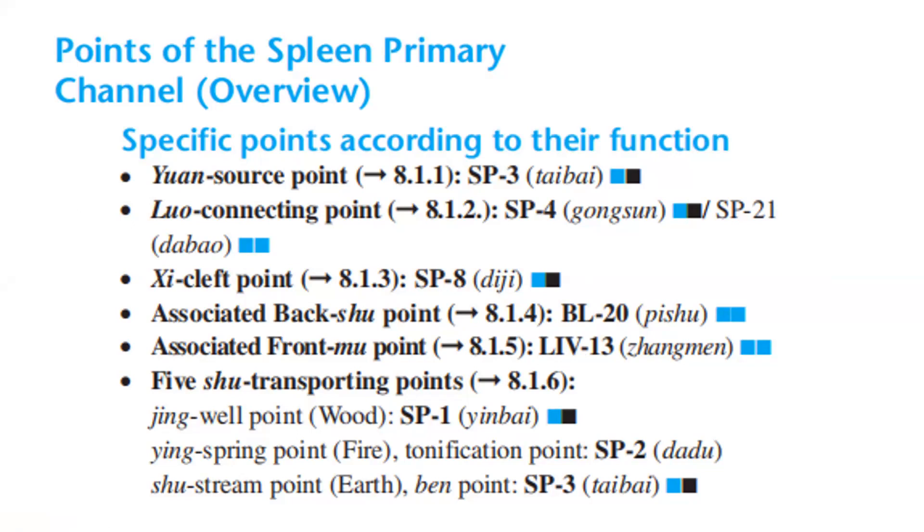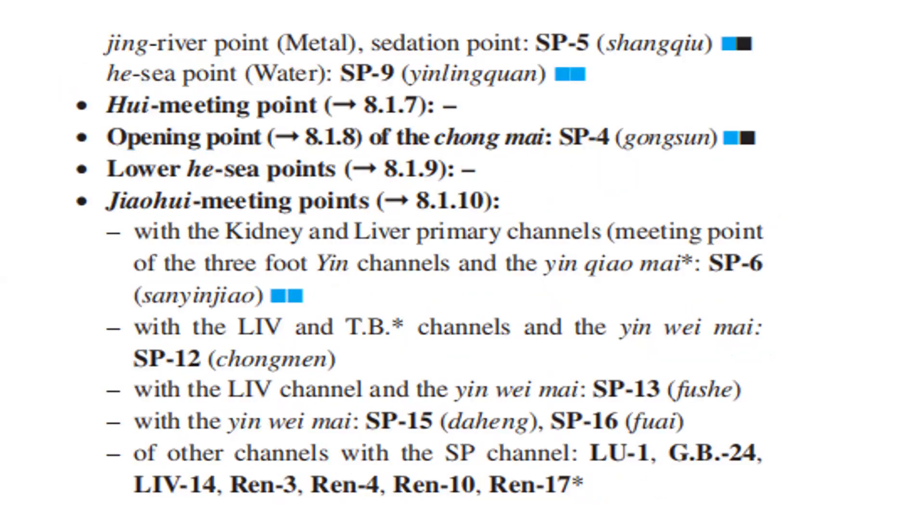Five shu transporting points: Jing well point, wood — Spleen 1. Ying spring point, fire, tonification point — Spleen 2. Shu stream point, earth, yuan point — Spleen 3. Jing river point, metal, sedation point — Spleen 5. He-sea point, water — Spleen 9. Eight meeting point, opening point of the chong mai — Spleen 4. Lower he-sea point, jiaohui meeting point with kidneys and liver primary channel, meeting point of the three foot yin channels and the yin jiao mai — Spleen 6. With the liver and triple burner channel and the yin wei mai — Spleen 12. With the liver channel and the yin wei mai — Spleen 13.